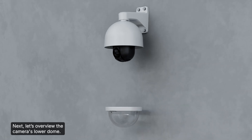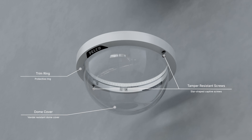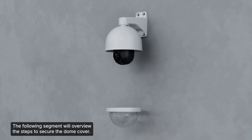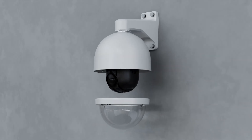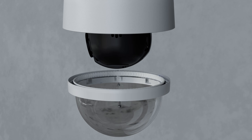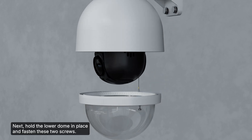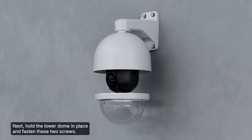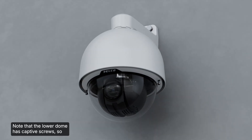Next, let's overview the camera's lower dome and the steps to secure the dome cover. First, attach the lanyard to secure the lower dome — there is a post on the back box that the lanyard is bolted to. Next, hold the lower dome in place and fasten the two screws. Note that the lower dome has captive screws, so they will hang from the trim ring but will not fall off.